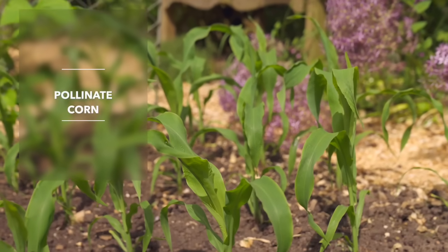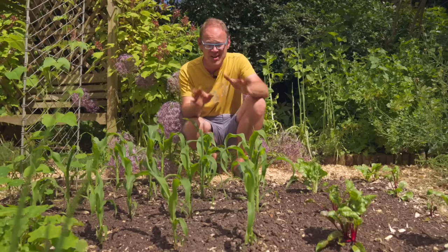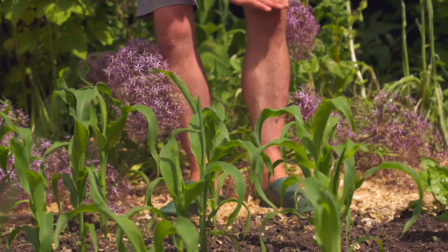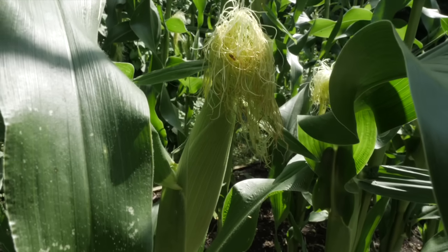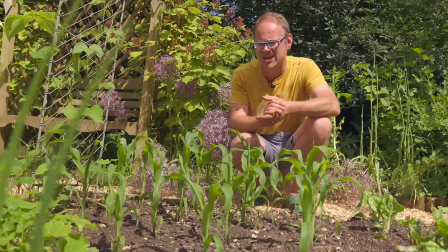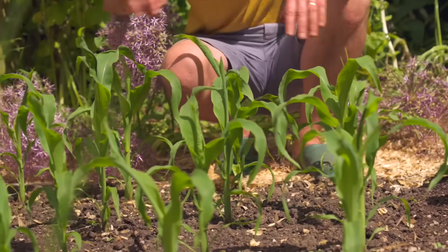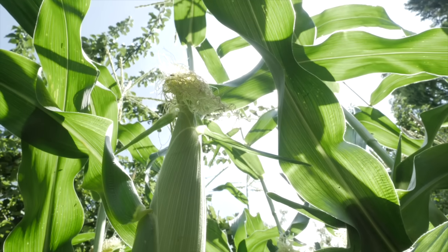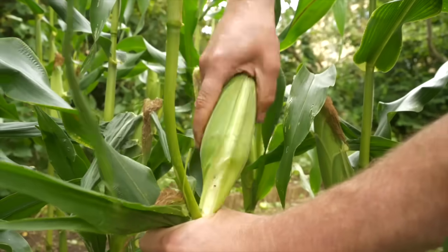There's a point in summer when you know you're home and dry with your corn, and it's sooner than you might think. There's a saying, knee high by the 4th of July, and that neatly sums it up. If your corn is that high by then, well by the end of that month you'll have head high corn that's going to have plenty of time to set those beautiful cobs. If you're in the southern hemisphere, maybe it's knee high by the 4th of January.